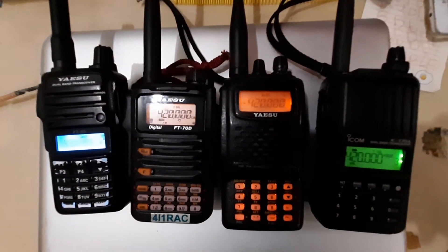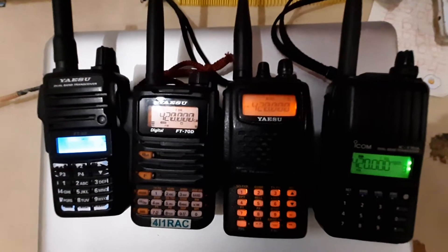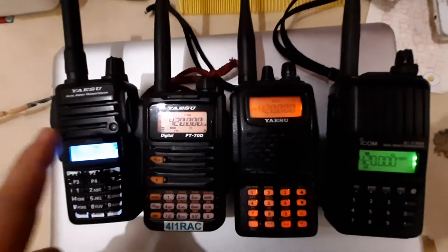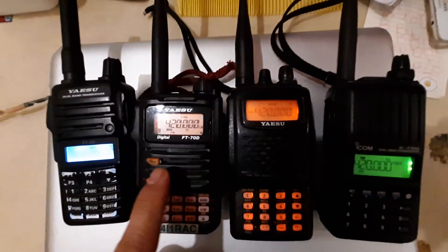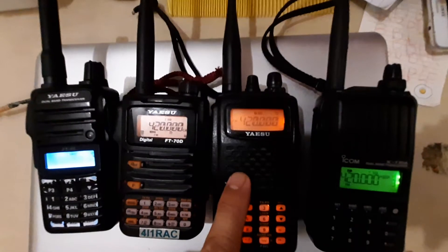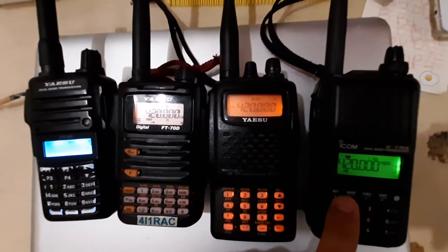Hey everyone, this is Angelo for I1REC and I'm going to make a video comparing the scan speeds of some of the more popular portable radio models. On the left is the Yaesu FT65, the second one is the Yaesu FT70, the third one is the older Yaesu FT60, and on the right is the Icom IC-T70A.